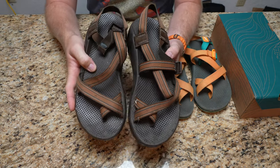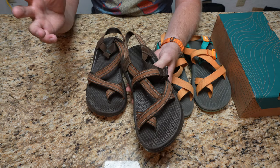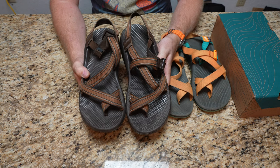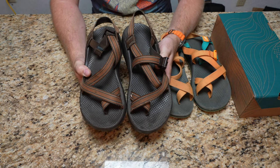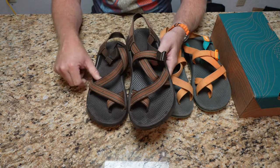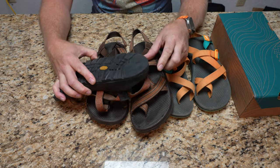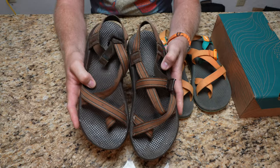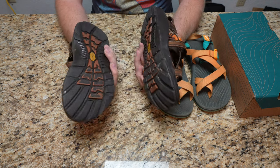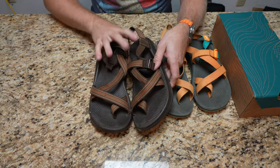My second pair I bought when I sent the originals in for resoling — about 12-14 years ago. These are the other Vibram sole they offered at the time, bought off the shelf at an REI during a road trip to Disney World. I was about to wear through the footbed and had a lot of walking ahead, so I bought them on sale for about $80. When I got my originals back, I actually found these more comfortable, so I tend to use these more frequently.